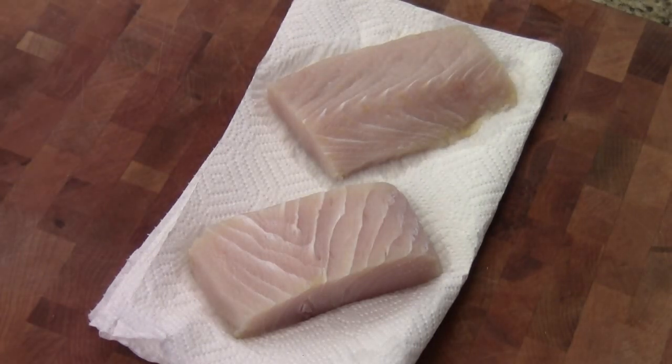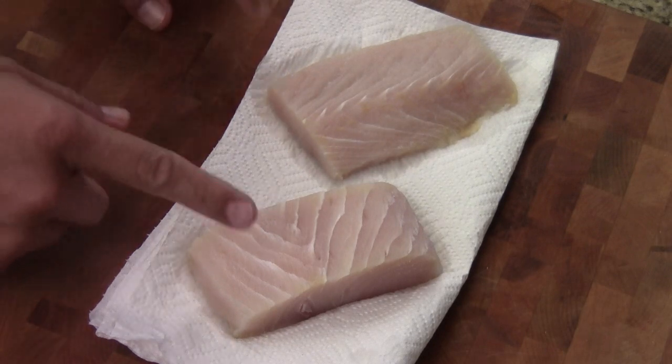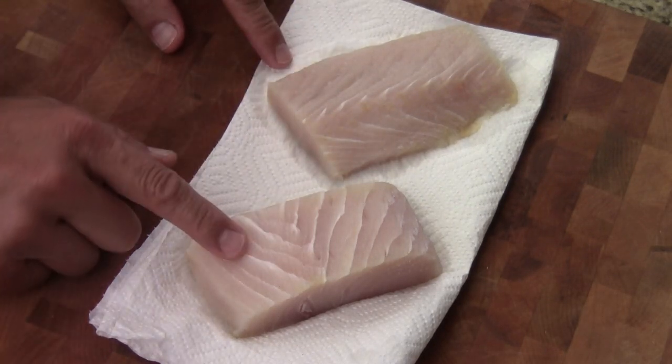Hi, I'm Chef Tom. Today we are making Mahi Mahi. We're going to pan-grill two beautiful pieces — one is thicker, one is thinner.